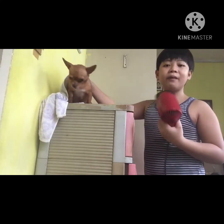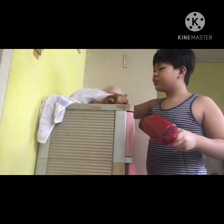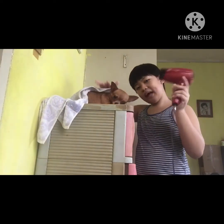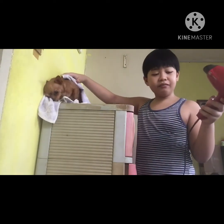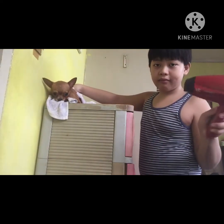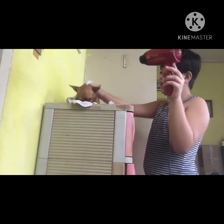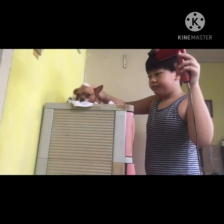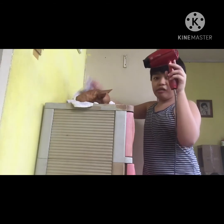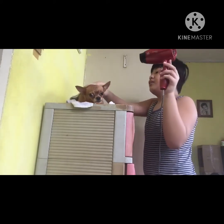So guys, the last step we're going to do is blow dry her hair, because using just the towel may take very long. Today I'm going to use a blower — make sure guys to leave the blower on one bar only, because if you go to very high bars it will get super hot. If you get very close to her, just keep covering her with the towel while you blow dry so it will dry very fast.